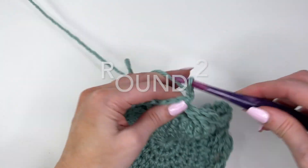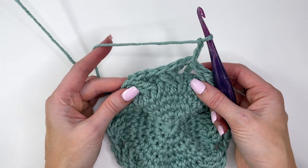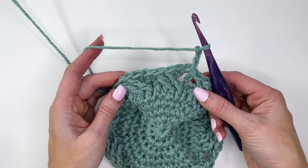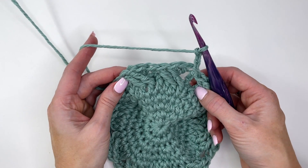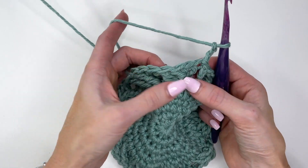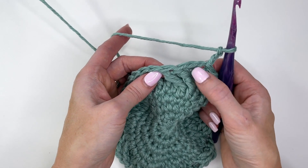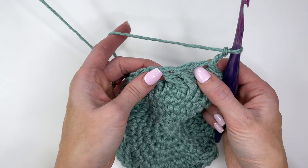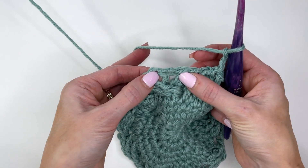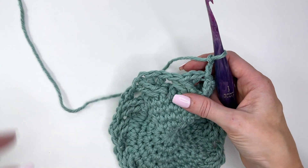Chain three. Now this round gets a little trickier — this is an intermediate pattern, so it may be difficult for beginners, but I'll go through it slowly. You're skipping over the first four stitches — this whole crossover here — and then the next two stitches are your fifth and sixth. We're going to be working into them.